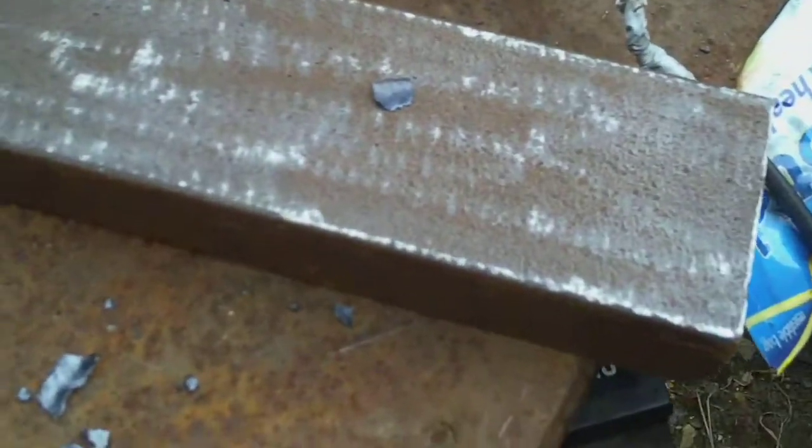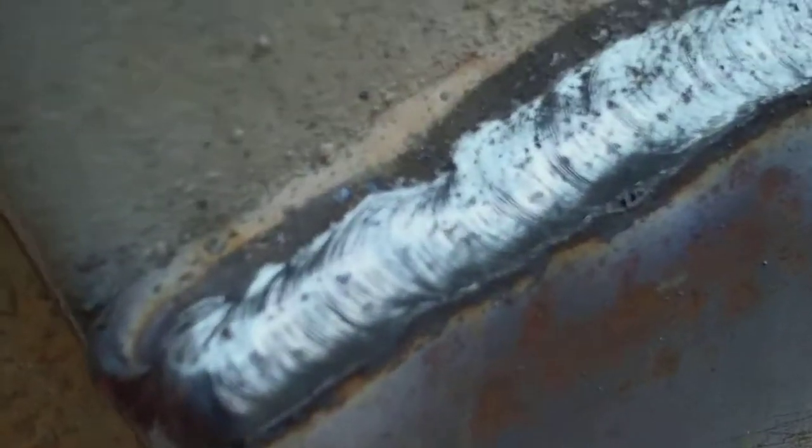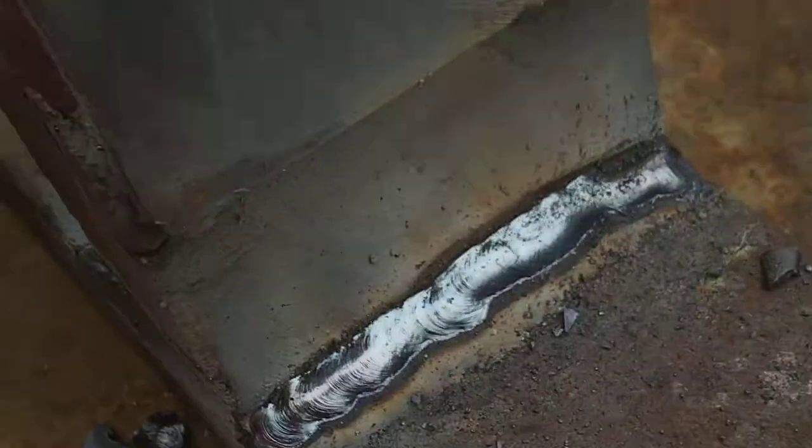I'm putting together all the main subframe pieces now — all tacked up. Doesn't look too bad. It's very difficult to get in there to weld, but these ones are done.